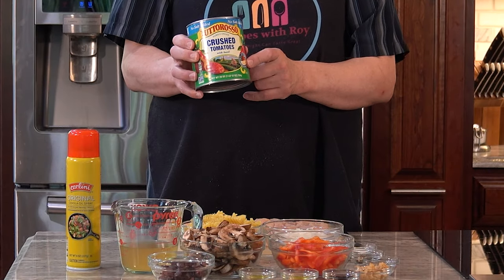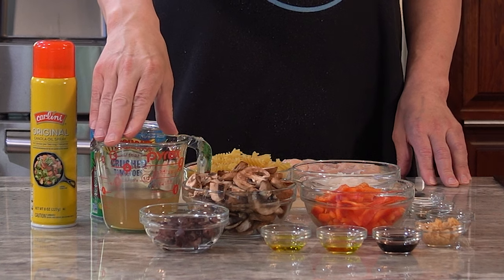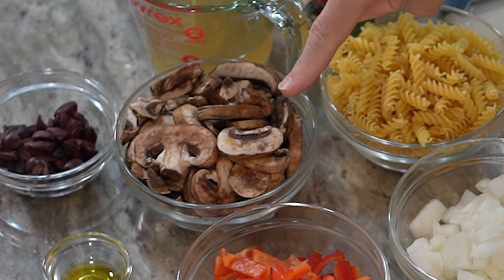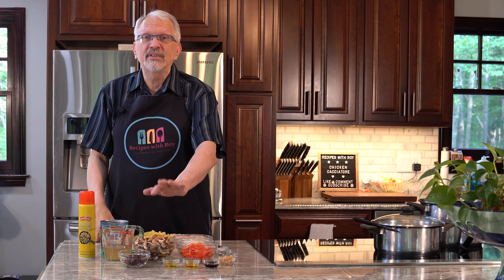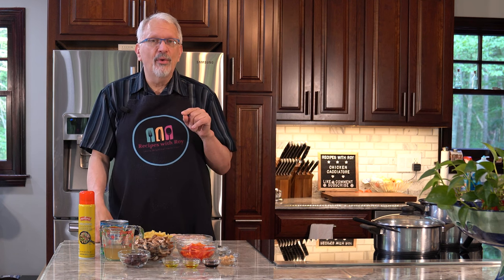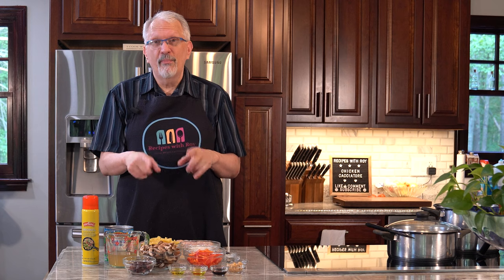Here I have a 28-ounce can of crushed tomatoes — this is obviously a tomato-based sauce. Here I have three quarters of a cup of chicken broth. Now a lot of these recipes call for wine, but I'm not looking to add any bites, points, or calories that I don't need to, so I'm going with chicken broth. Now I have eight ounces of sliced mushrooms — I bought the pre-sliced ones and rinsed them off. But if you wanted to make this a little quicker, you could use eight ounces of canned mushrooms, or even some frozen peppers and onions. I really like the earthy flavor that fresh mushrooms give this dish.